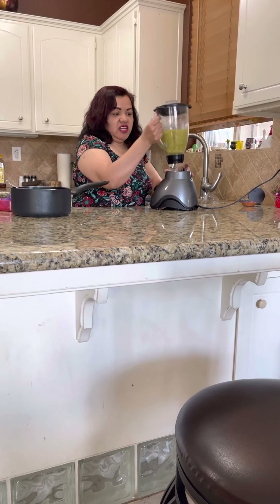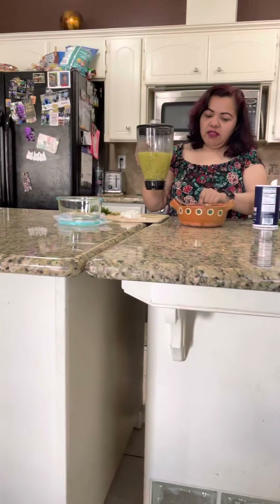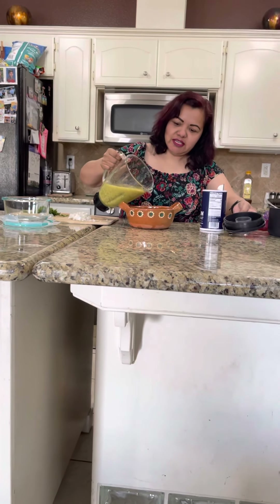Blend for about 30 seconds. Make sure that the garlic is fully blended, and then just pour it into your Mexican cazuela.